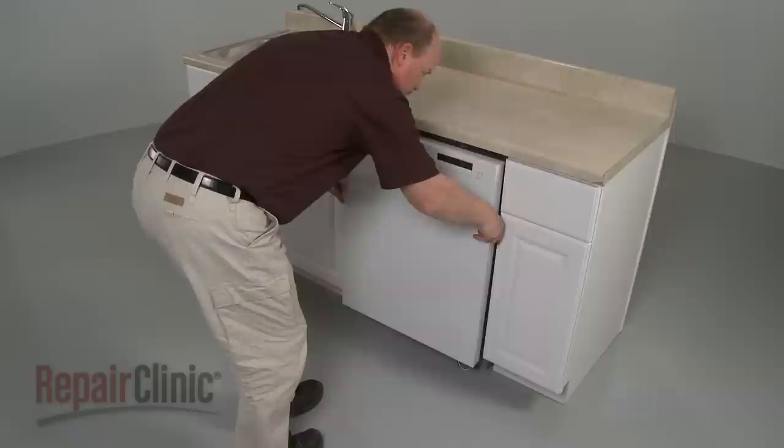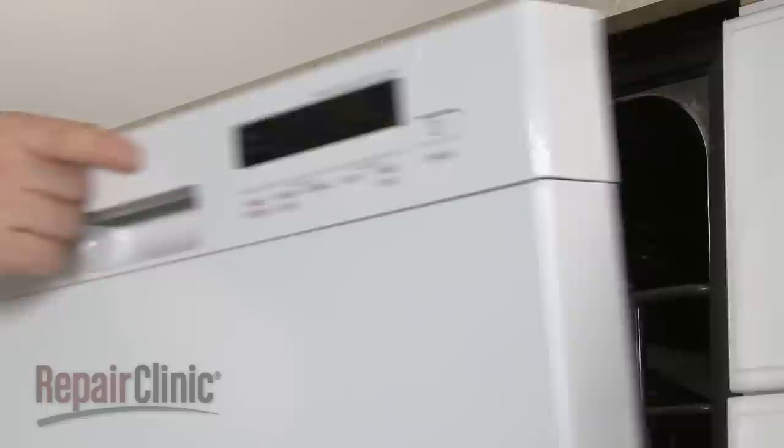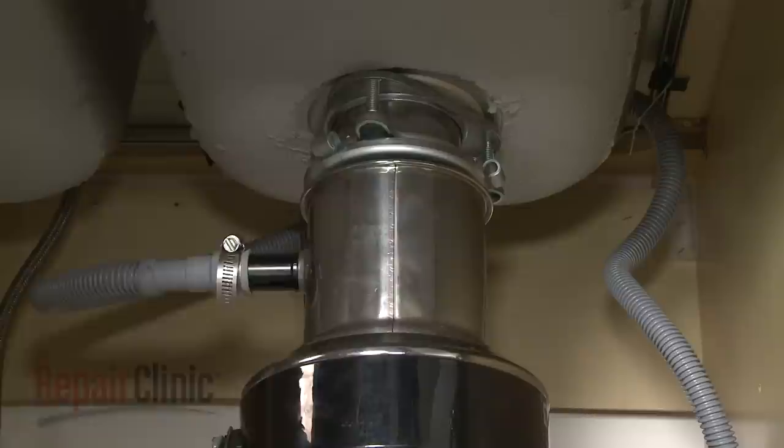Now remove the support and gently slide the dishwasher back into the cabinet. Adjust the leveling legs if necessary. Replace the screws to secure the mounting brackets to the cabinet or countertop. Feed the drain hose through the cabinet and connect it to the sink drain or disposer. Make sure the hose is elevated above the connection point.